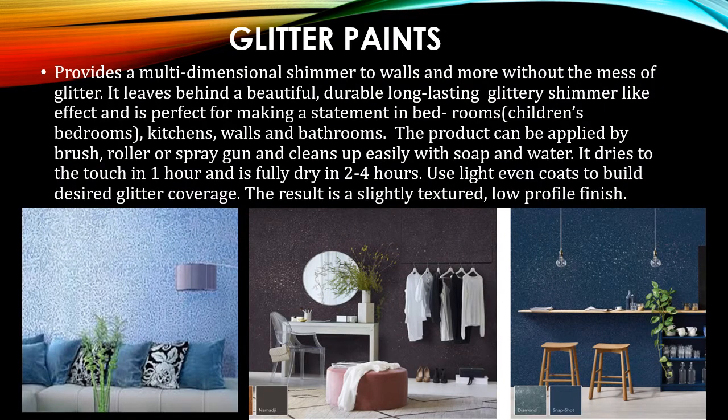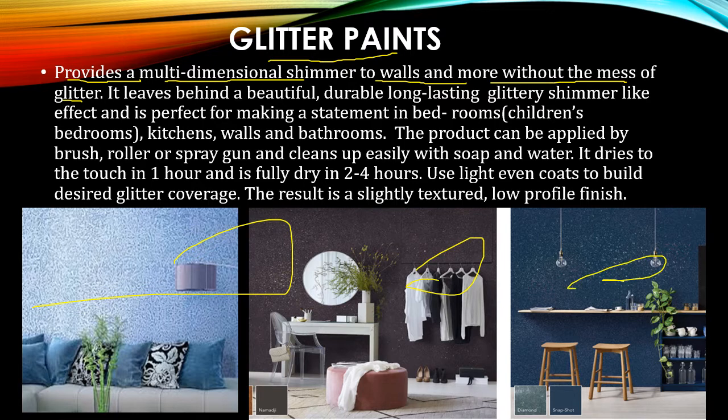First, let's discuss what glitter paint actually is. Glitter paints provide a multi-dimensional shimmer to your walls without the mess of loose glitter. Glitter looks like a powder — once you add glitter powder into paint, it gives you a metallic and glittery finish with multi-dimensional shimmer on your walls. It leaves behind a beautiful, long-lasting glittery shimmer-like effect.